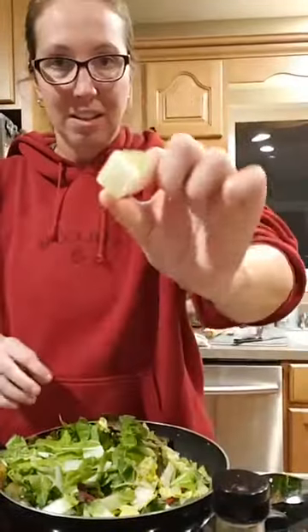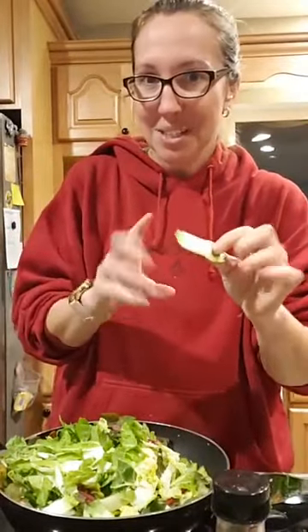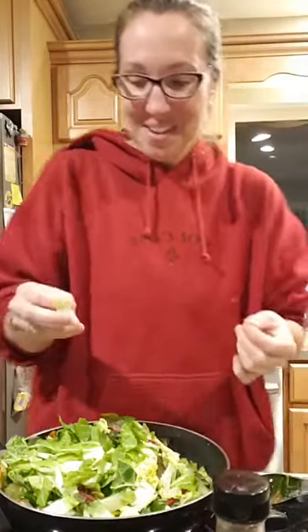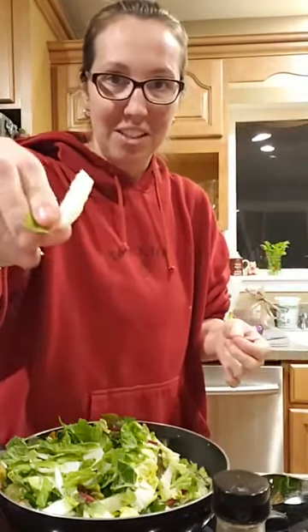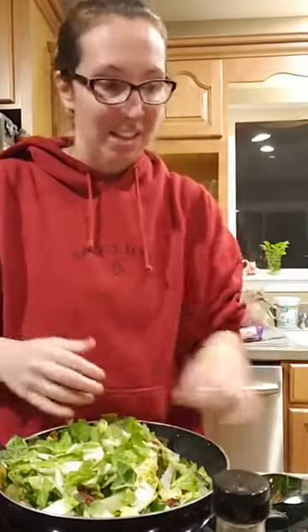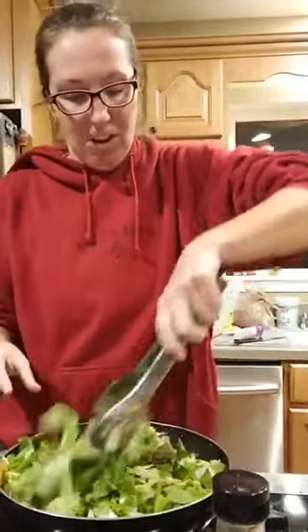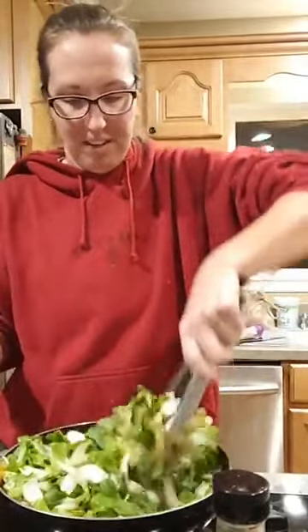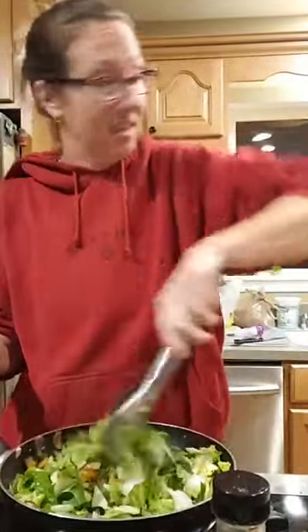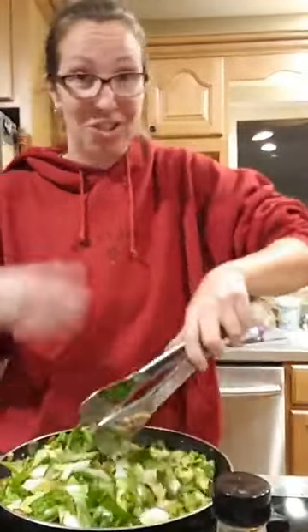This napa cabbage — the harder white veins and stalks — will remain a little bit crisp, almost like a celery texture. So it's a nice combination of the wilted greens and the crisp stalks. My brain power is about 10% right now, guys — it's like 6:40 and dinner is an hour late as usual.